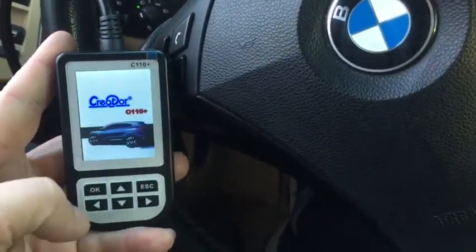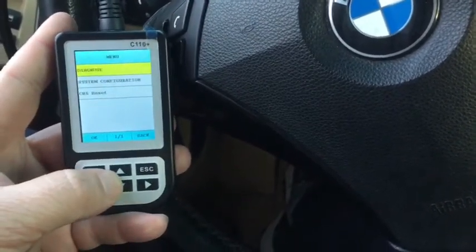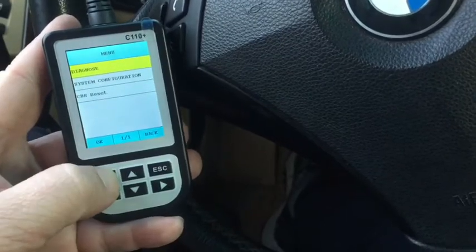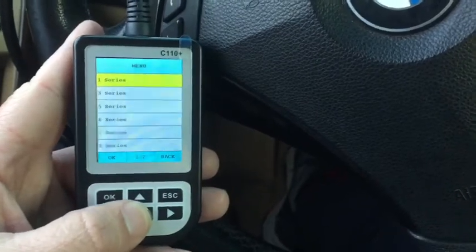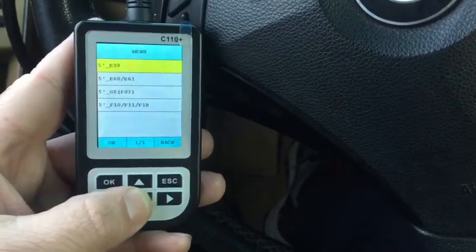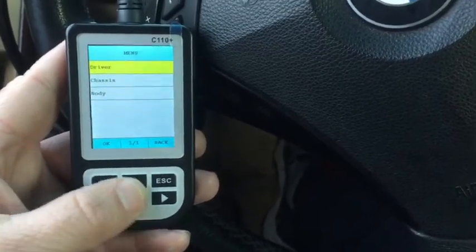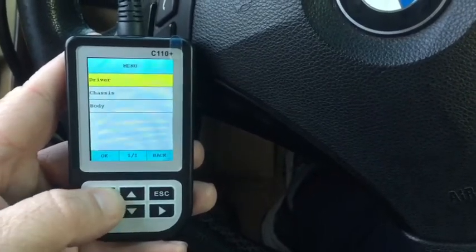When you first plug it into the car, it comes up with an initial screen and if you hit the OK button, it takes you into a menu for what you want to do — whether to configure the system or go into diagnostics. It'll ask you which series you want, all the way through the seven series. In this case we have a five, and then it'll ask which five you have so you get the correct information. It's then able to read the driver, chassis, and body modules, which gives you a lot of options.